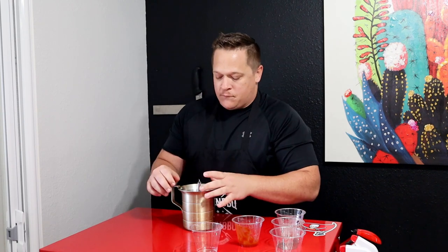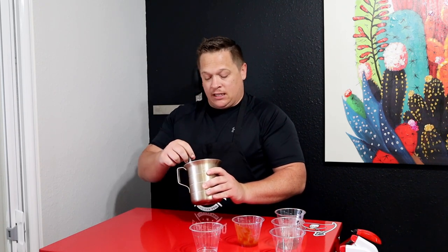Go ahead and make this up in advance — as far in advance as you can — and let it sit. The longer you let it sit, the better it'll come out. That's the glaze. Pretty soon we're going to fire up this chicken. Going to simmer for 20 minutes, stir occasionally — get back to you guys.